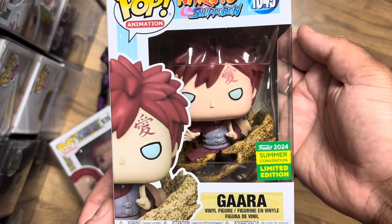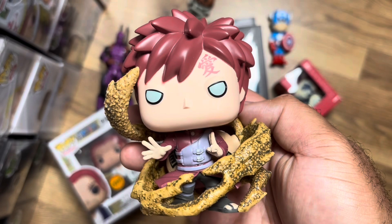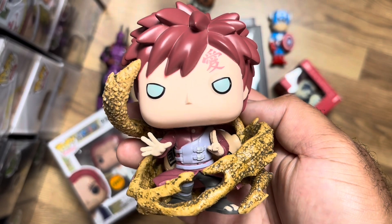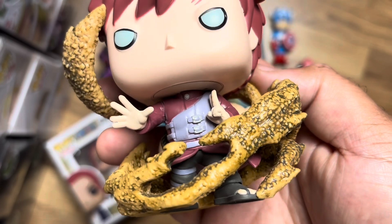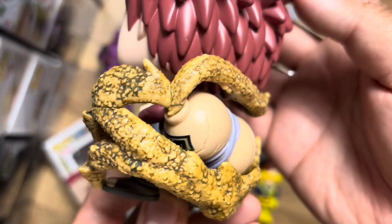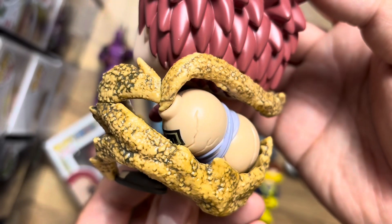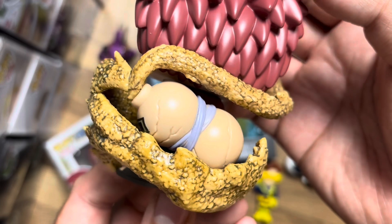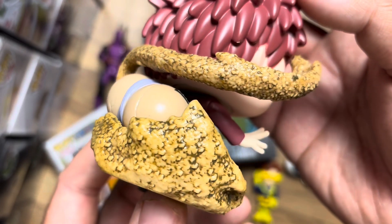So let's get this bad boy out of box. And here it is out of box — definitely dope. This sand is a real standout point for this pop. It kind of looks like wet sand, rocks, dirt and stuff like that. But it looks really cool, really different — not something you would normally see from Funko. They really went super detailed and more realistic with this sand. His gourd on the back, which is pretty dope as well.